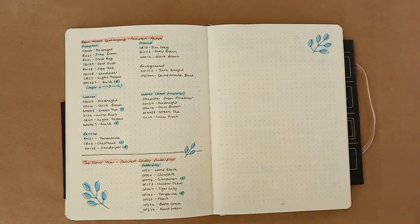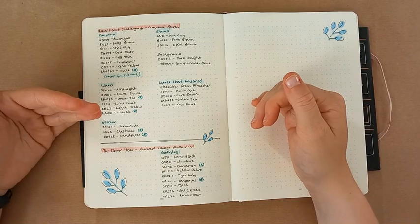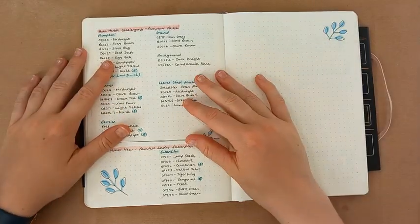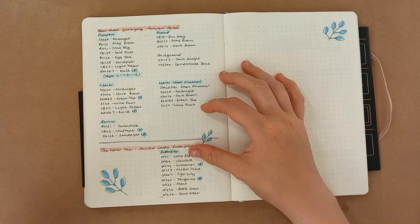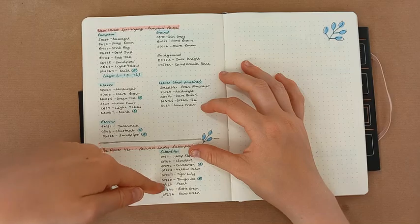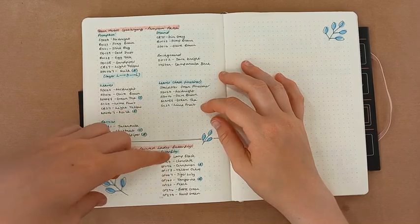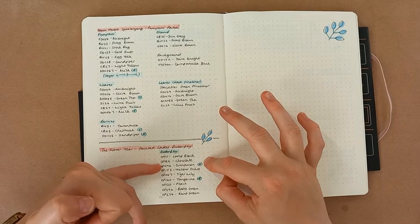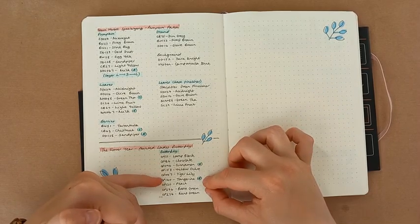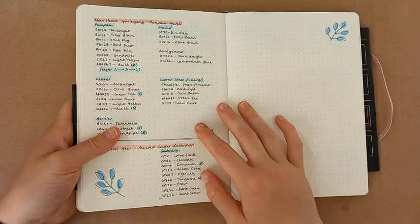The last page is the Flower Year — the Painted Lady Butterfly — though I can't show it right now as I've packed it; it will also appear in my completed pages video. I tried to keep it as close to a realistic Painted Lady Butterfly as possible. Bottle green and mint green are just for the tiny highlight in the middle. Peach, tangerine, and tiger lily are for the orange parts. Yellow ochre, cinnamon, chocolate, and lamp black cover the black going into the darker brown areas, with cinnamon as the base for all brown parts and tangerine as the base for all orange parts. These are all Holbein pencils.